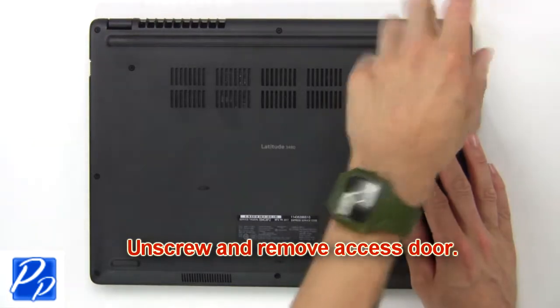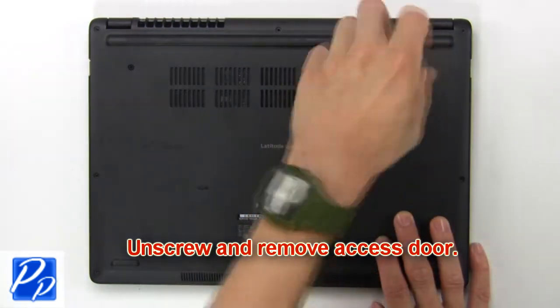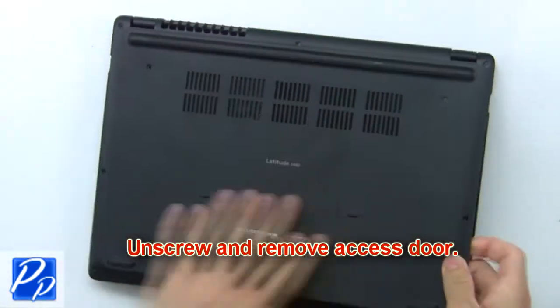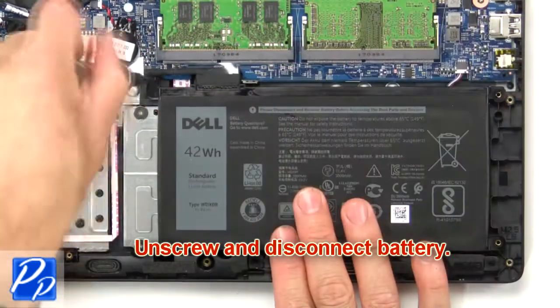First unscrew, then remove the access door. Now unscrew and disconnect the battery.